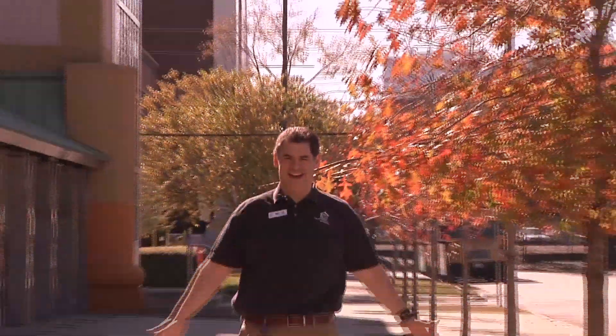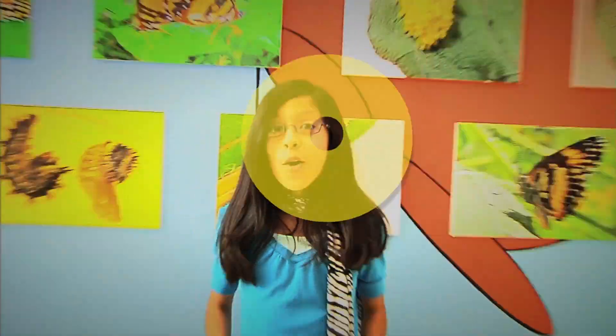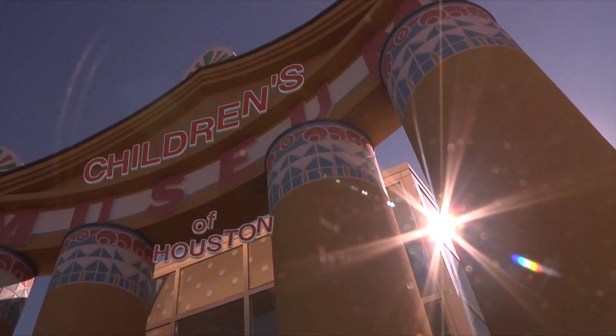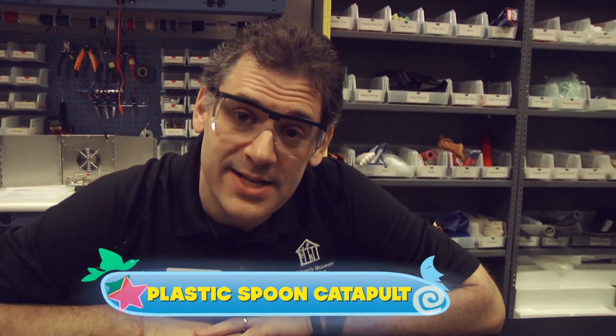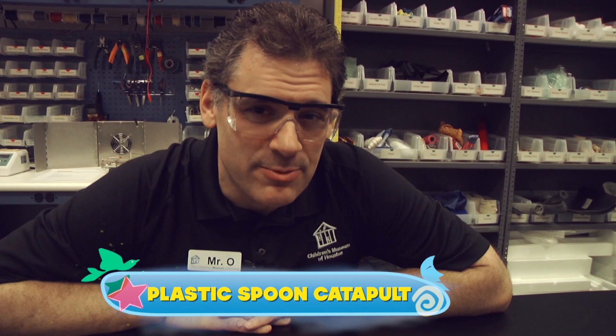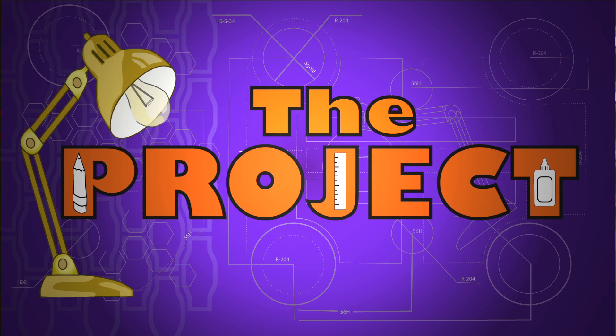Hey! I'm Mr. O, here with another moment from the Children's Museum of Houston. Like I've mentioned before, I sometimes get bored waiting for dinner at restaurants, which gives me an opportunity to have a little fun with science. It's time for some suppertime science.